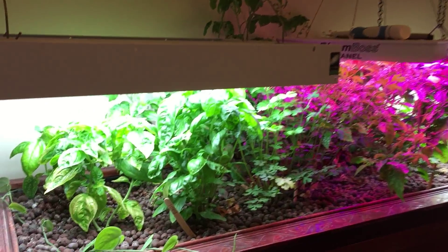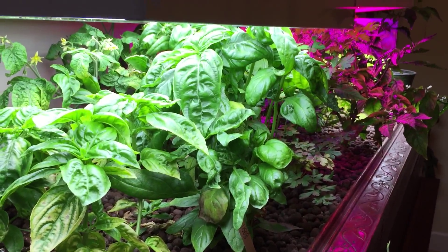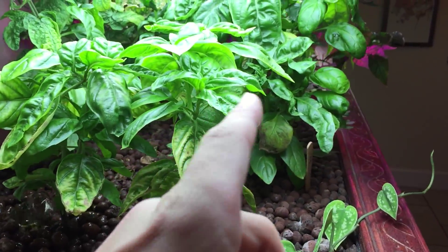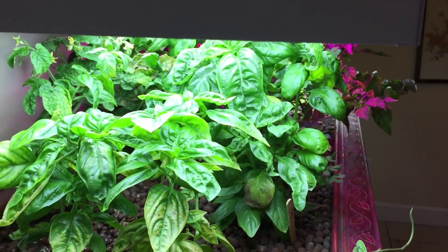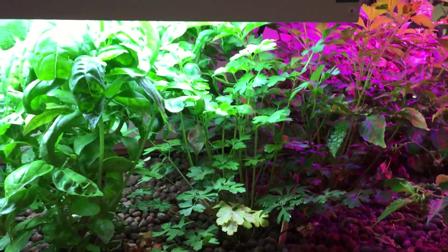I have a bunch of basil — basil does really really well in aquaponics. These three are actually all cuttings I took off these larger ones here, and we just keep trimming it back and it's just non-stop. I've also got some parsley.